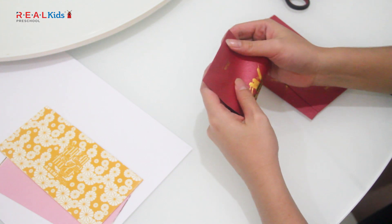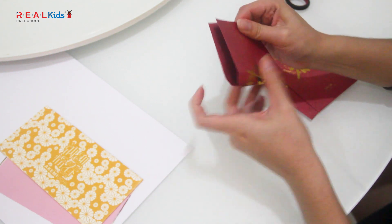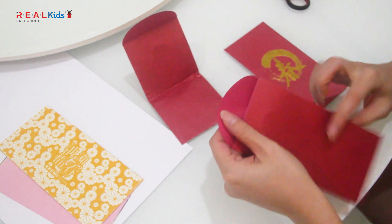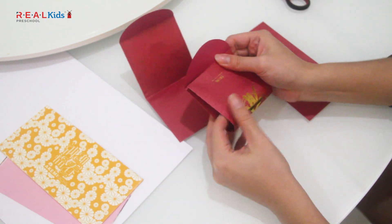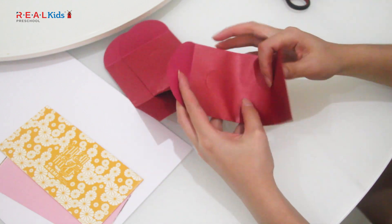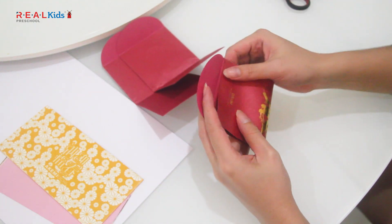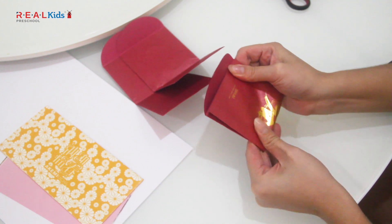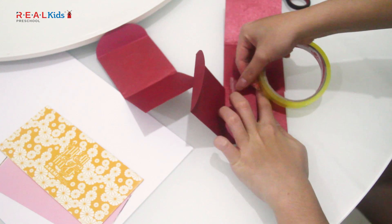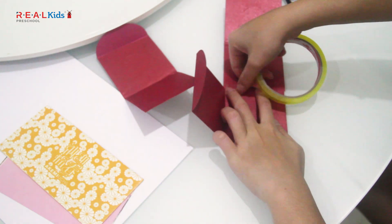First, fold all 3 angpau packets in half. Next, tape them together using cellophane tape to form a box as shown here.